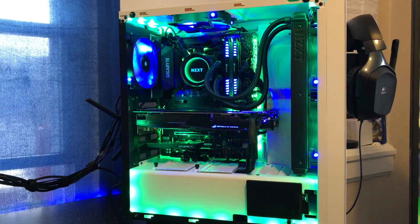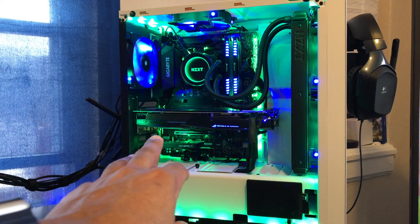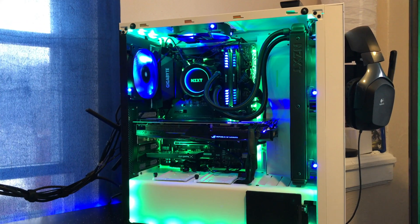I'm actually going to pretty soon put another graphics card of the same kind in here, and switch up a little bit more stuff. But this is some of the stuff I have right now.